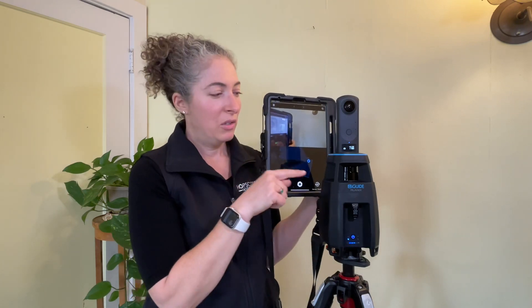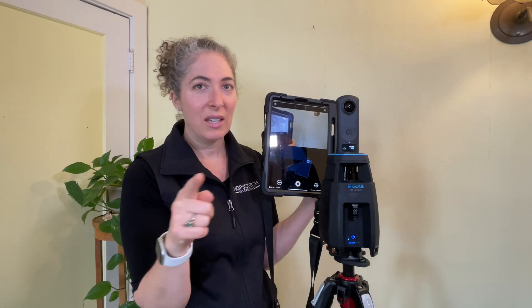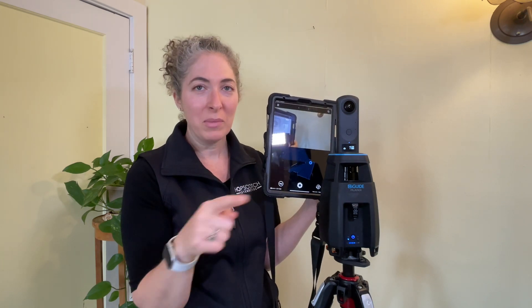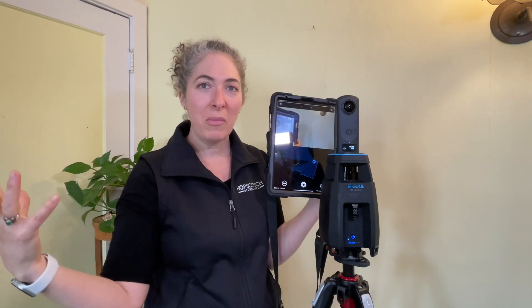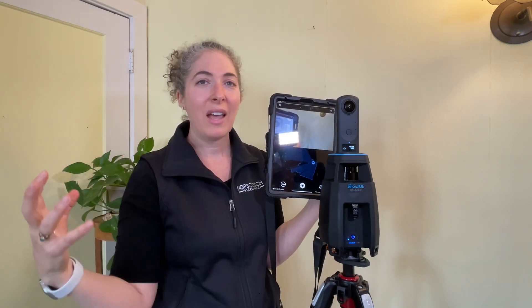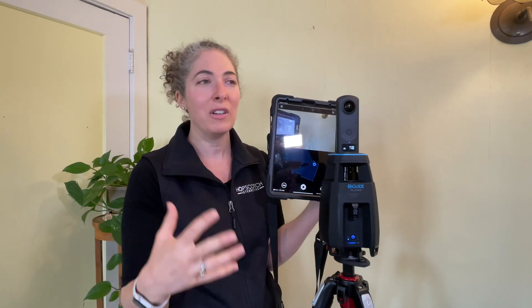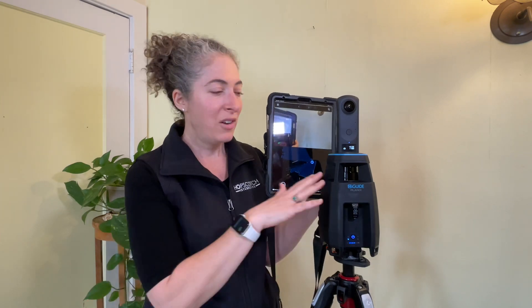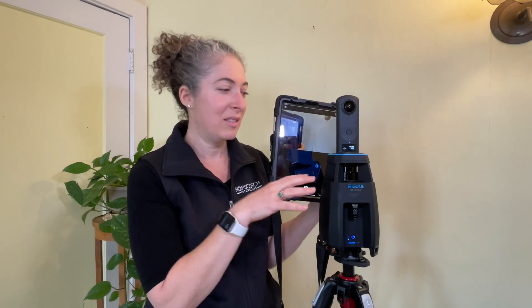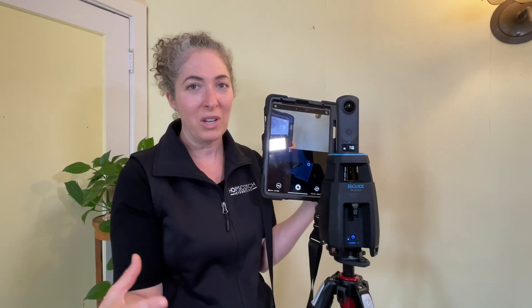Do you think this collects more accurate data than Matterport? I think it does, because it's using a laser — LiDAR is using a different type of measurement than infrared. Infrared is a less accurate system and it gets interference from things like sunlight and reflective surfaces. I don't have that issue with LiDAR, so it's not impacting use in situations like scanning a bright room.